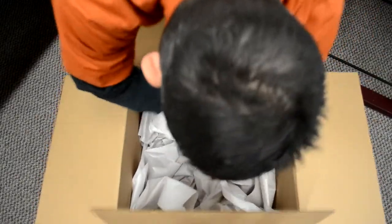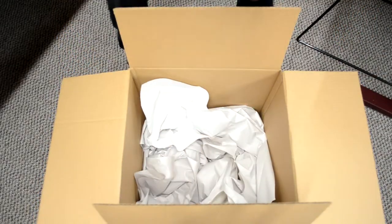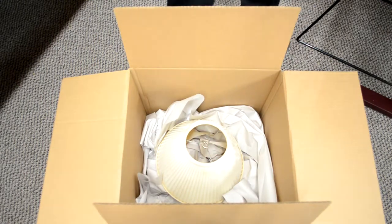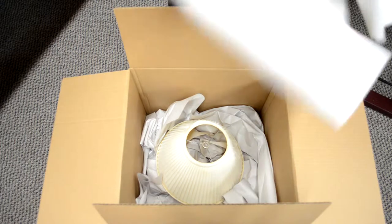Packing a lampshade properly prevents it from being damaged during the moving process. It is very important to note that you should only pack one lampshade per box. Do not stack them.